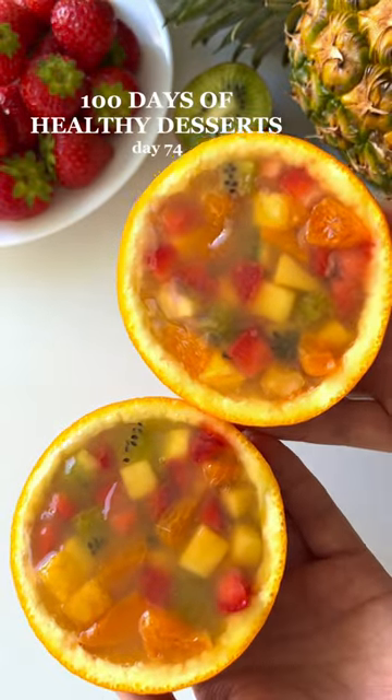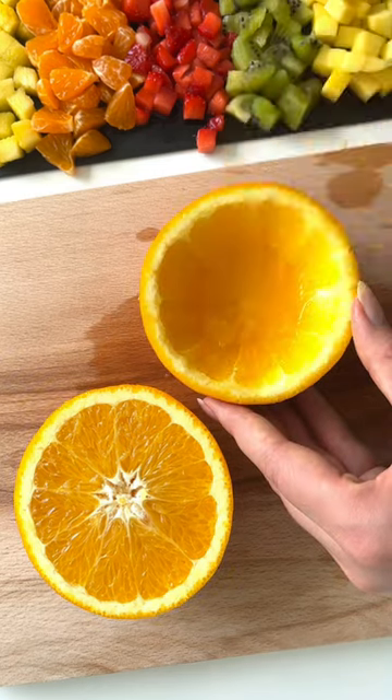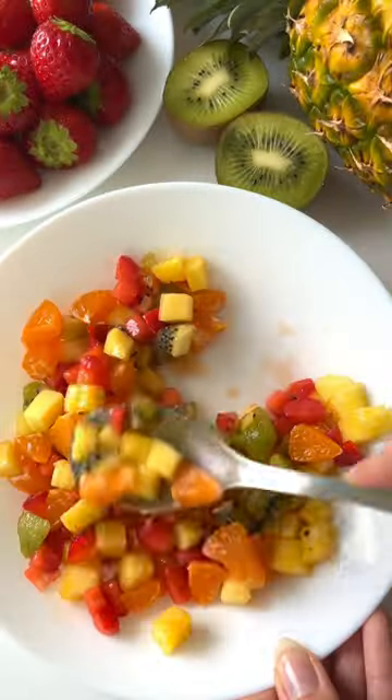Let's make healthy fruit jelly, a fun way to upgrade your regular fruit salad. Cut an orange in half and remove the flesh. Then mix together your favorite fruits and place them into the orange bowls.